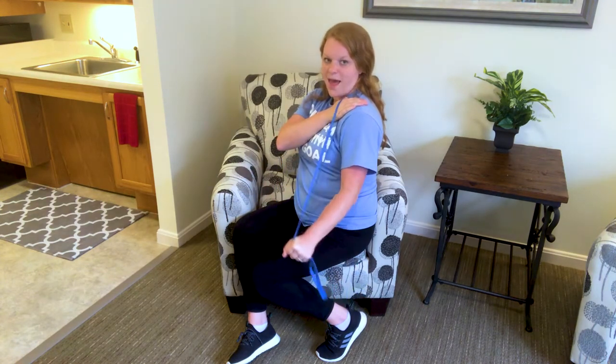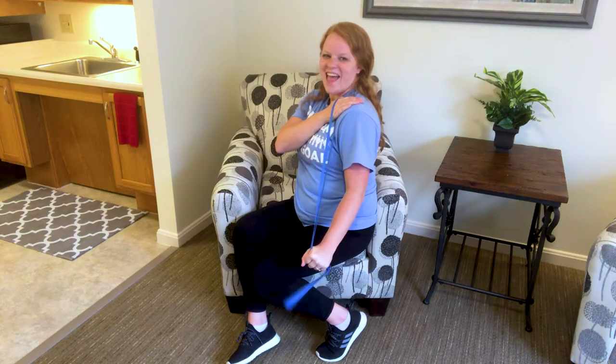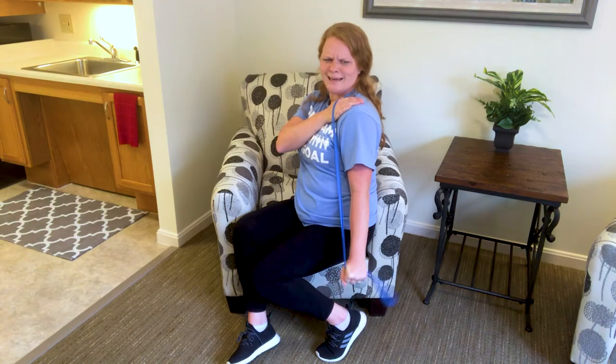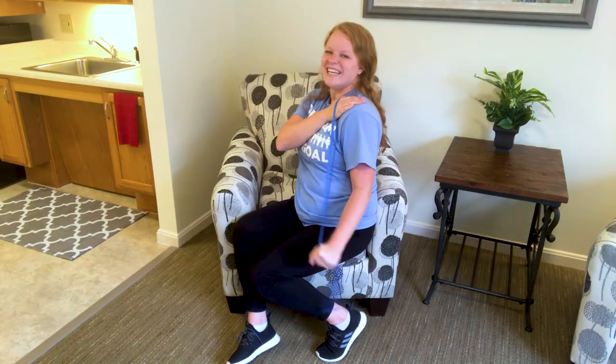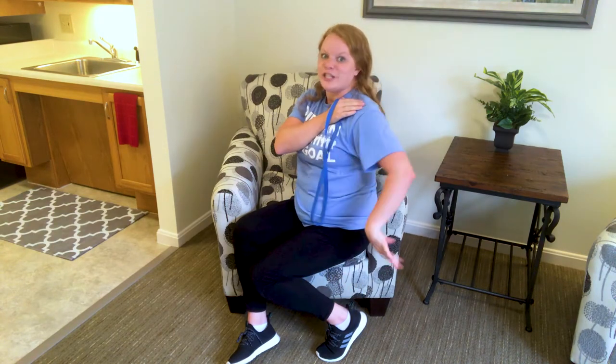Hold it down and pulse it out — pulse it down, rather. Elbow staying where it's at, you're just kicking that hand back. Five, four, three, two, and one. Slowly back to start. Shake it out. Switch over to the other side.